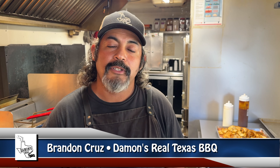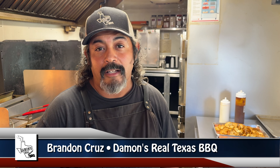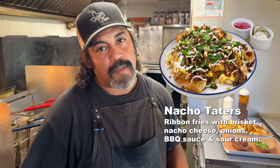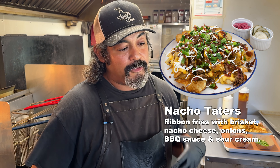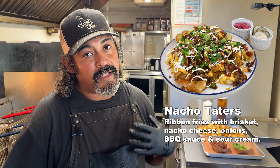Hey guys, it's Brandon Cruz with Damon's Real Texas Barbecue doing another video for you today. Today we're going to do this on our nacho taters. Our nacho taters are basically brisket nachos — the reason we call it nacho taters though is because we actually make it out of potatoes instead of corn chips.